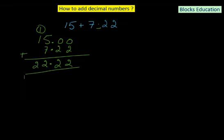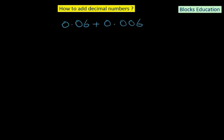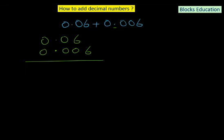This is question number 4 of exercise 1. Let's add 0.06 plus 0.006. We write 0.06 first, then 0.006 underneath with its decimal point aligned. We add a zero to 0.06 so both numbers have the same number of decimal places. Then: 0 plus 6 is 6, 6 plus 0 is 6, 0 plus 0 is 0, decimal stays, 0 plus 0 is 0. The answer is 0.066.